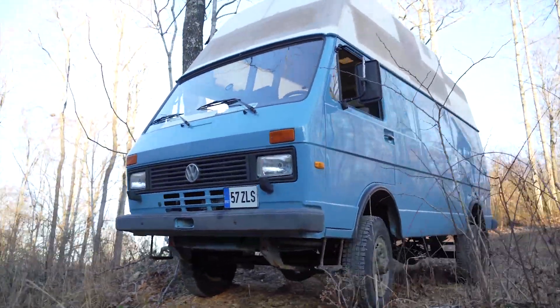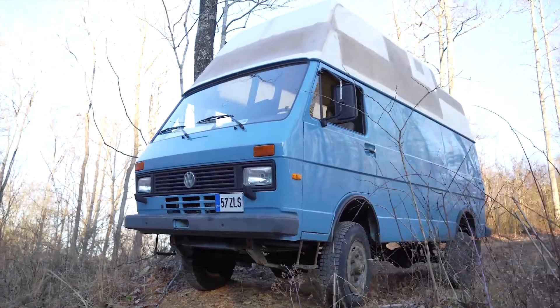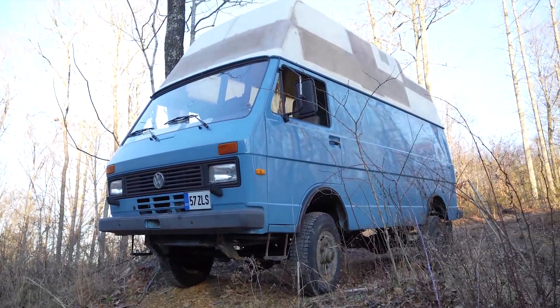First time driving it — it's very exciting. Let's go for a spin.